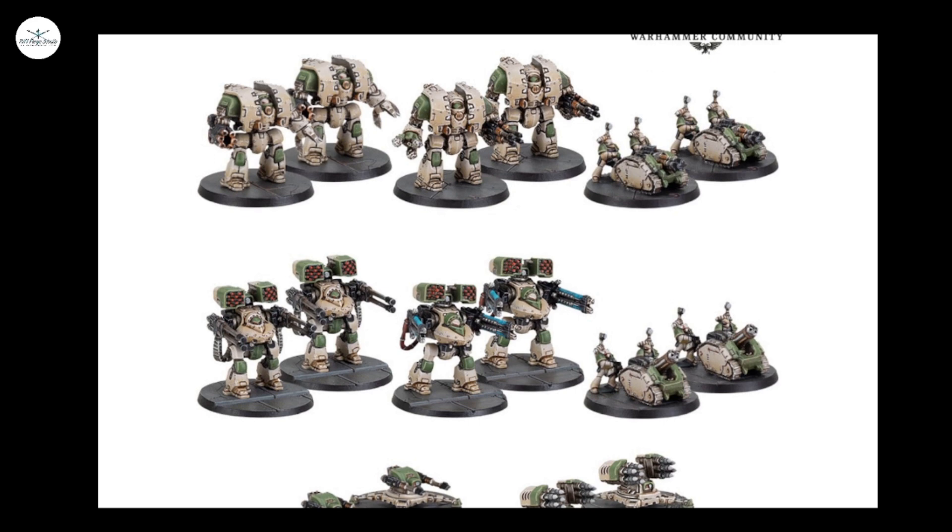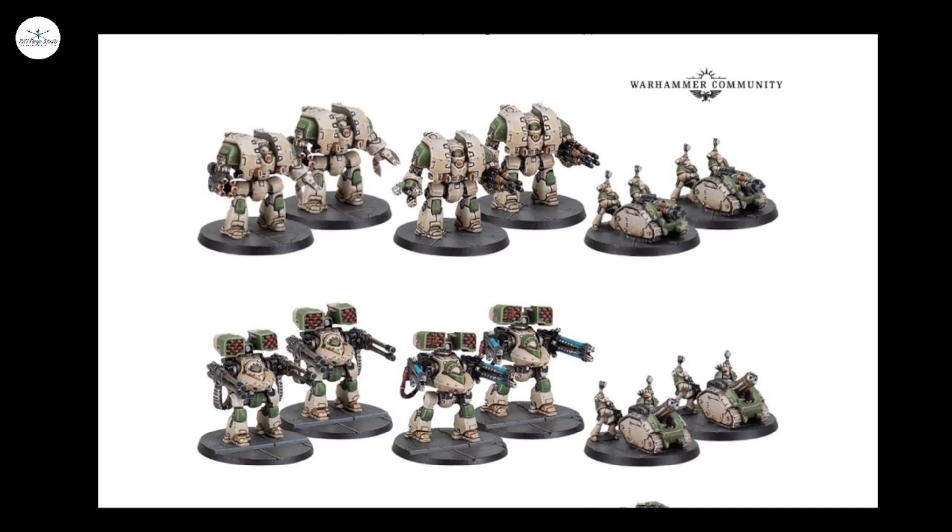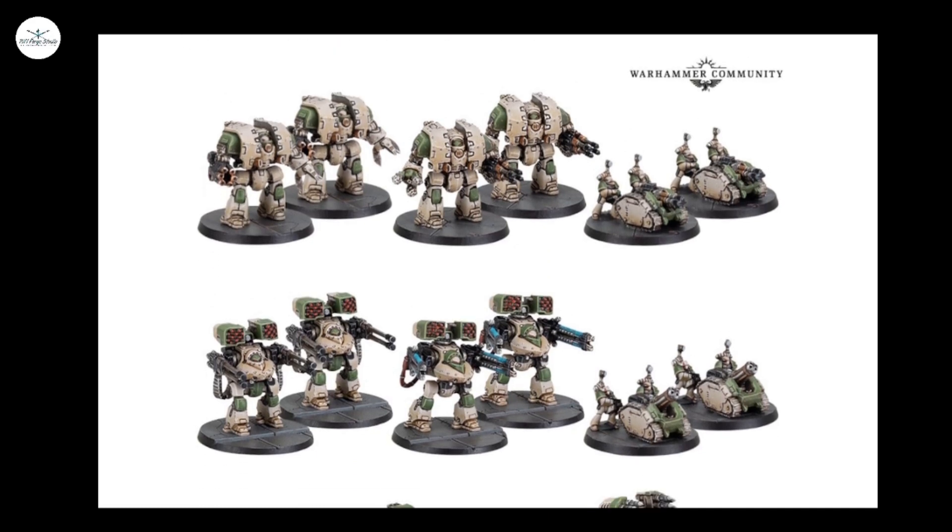So, on to the units themselves that have been shown. As you can see on the screen, they've previewed Leviathan Dreadnoughts, Rapier Laser Destroyers, Deredeo Dreadnoughts, and some Tarantulas.